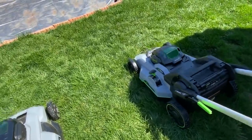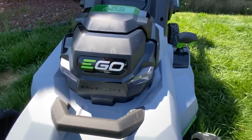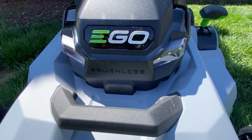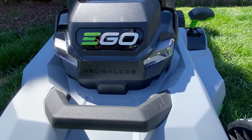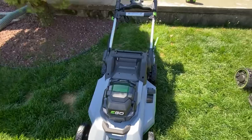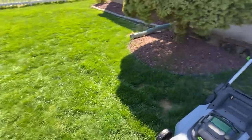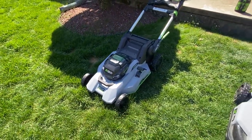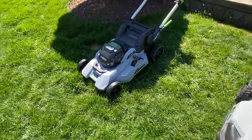The new model has a brushless motor. If you know about tools, brushless will last a lot longer with a lot less wear and tear. The newer model also has seven foot-pounds of torque, which is equivalent to a premium gas mower. The torque has gone up considerably from the older model.